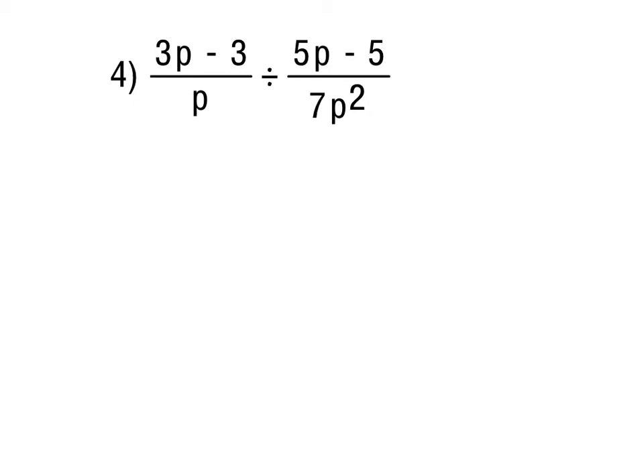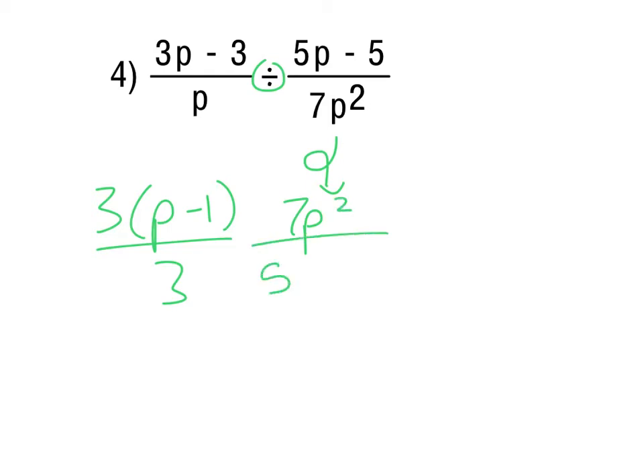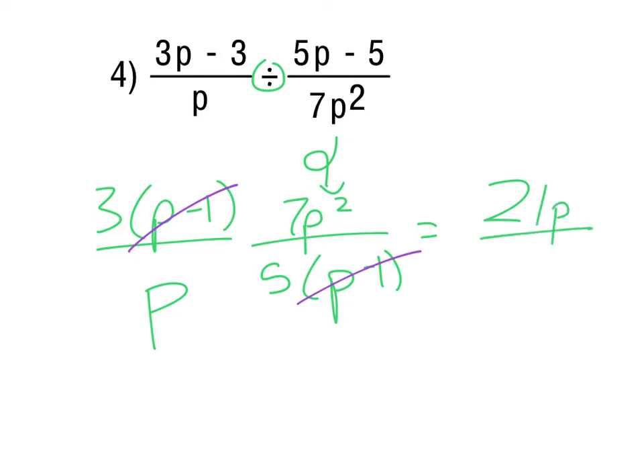For number 4, it's similar to number 3 — however, we are dividing. We factor 3p - 3, then flip and factor the second expression at the same time, so 7p² ends up on top. Taking a 5 out of 5p - 5 gives (p - 1), and the (p - 1)s cancel. We have p² on top and p on bottom, leaving plain p on top. The 7, 3, and 5 — the 5 won't reduce the 7 or 3 — so we end up with 21p over 5.